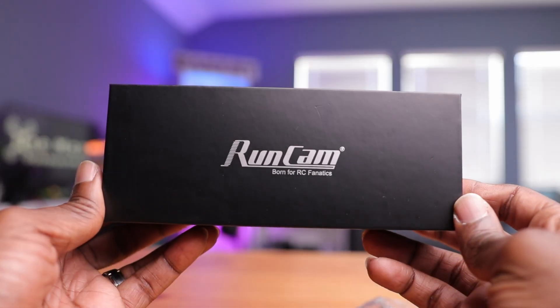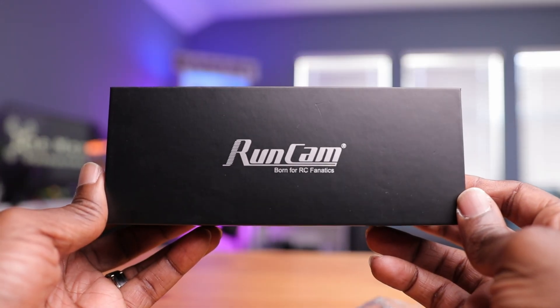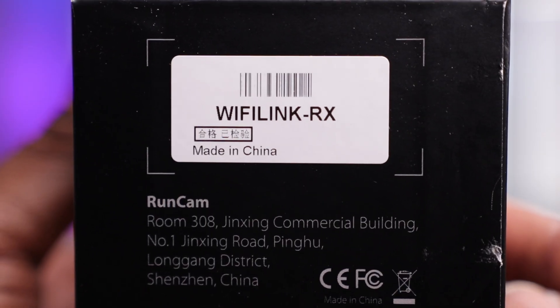Here it is - the long-awaited Wi-Fi Link RX, or VRX by Runcam. This has to be the most anticipated product in FPV for the year 2025. A lot of guys are trying to get into OpenIPC, and this is one of the easiest ways to do that. This is kind of a gateway into this actual protocol.